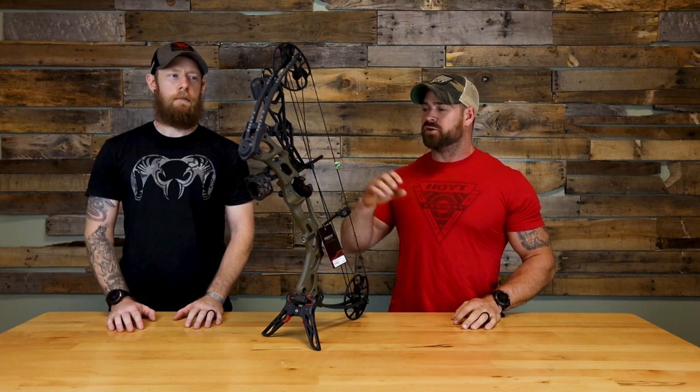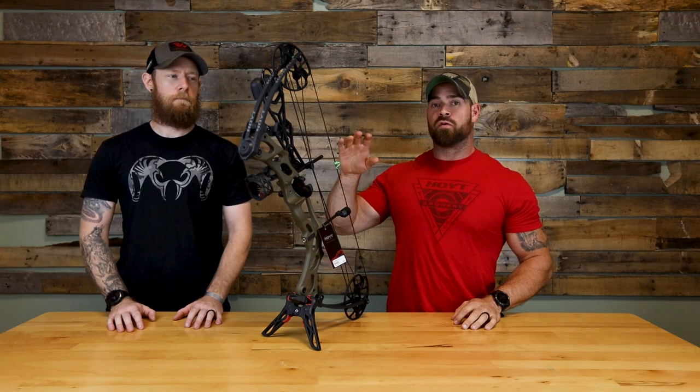What's up guys? Zach and JR here, and today we are super excited to introduce the new youth bow from Hoyt — the Cobalt.